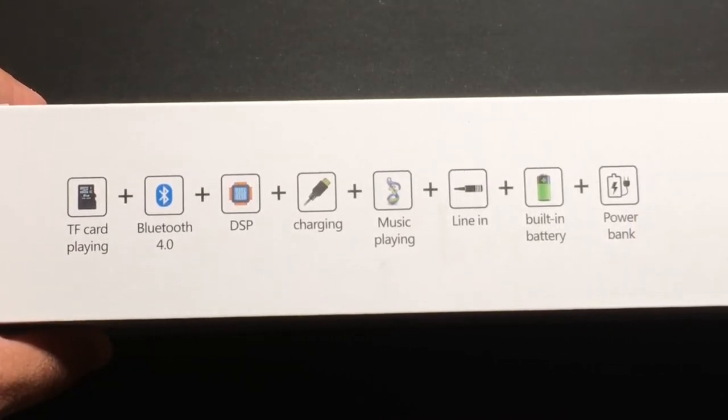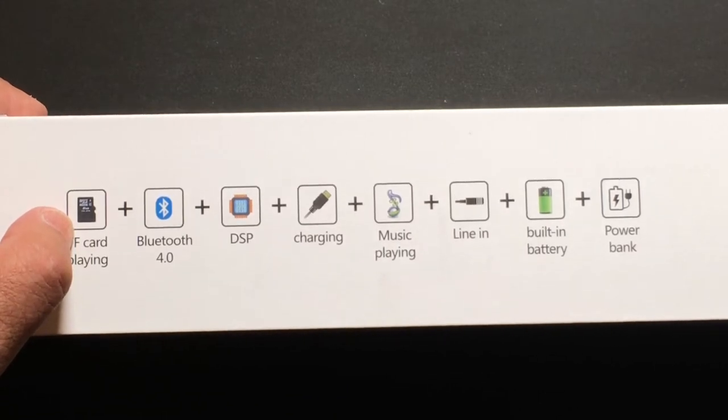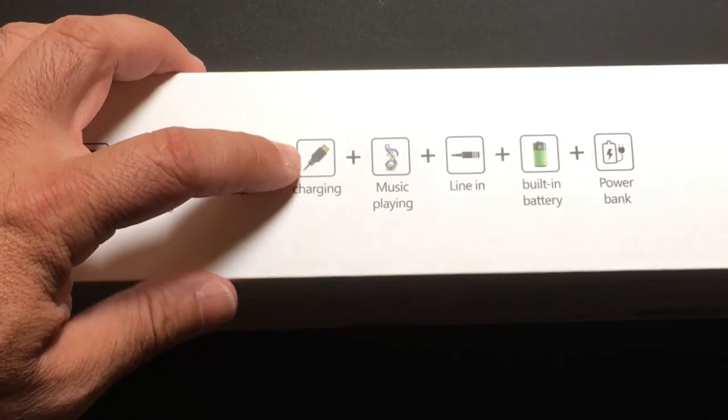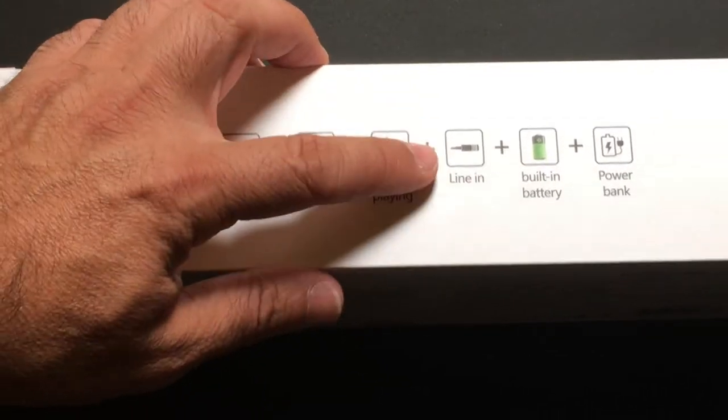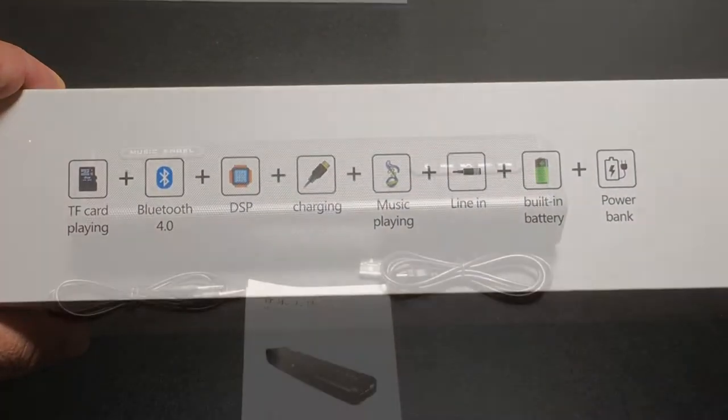Here are some of the features you can find with this speaker: it supports a microSD card for playback, Bluetooth 4.0, DSP technology, a micro USB charging cable, line-in capability, and it can also function as a power bank.